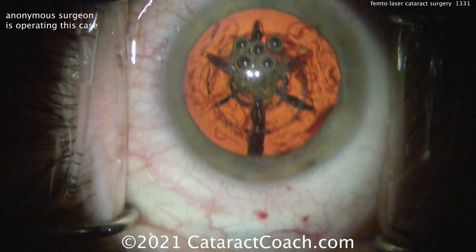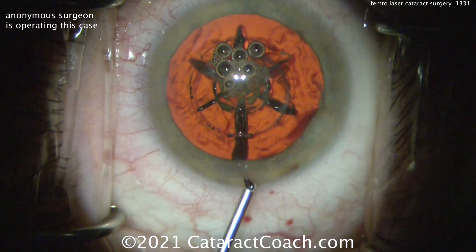That main incision was obviously made with the femtosecond laser. And you can see that main incision is in the peripheral cornea there, not really nicking those limbal vessels.